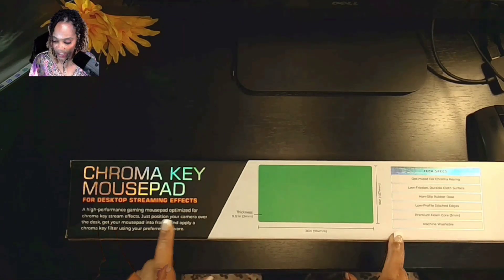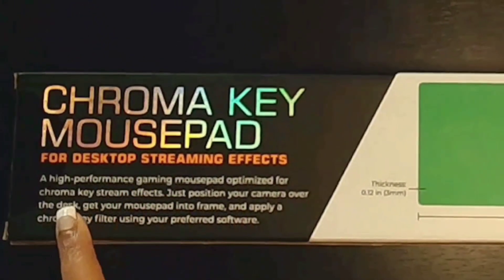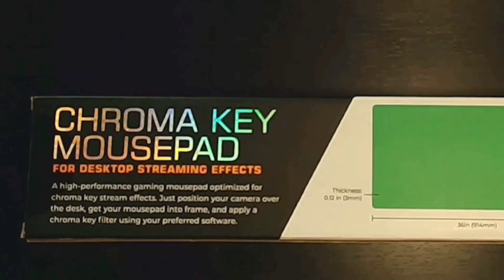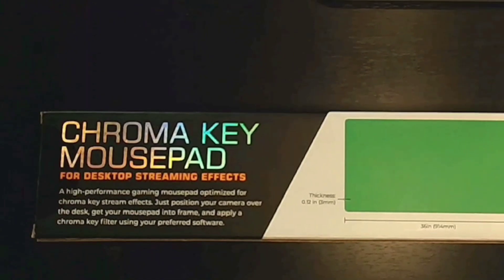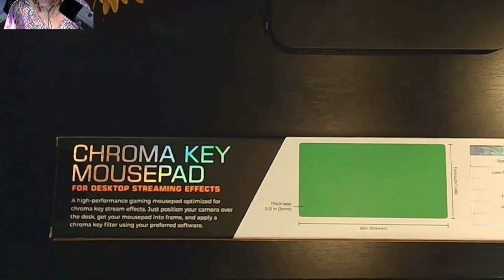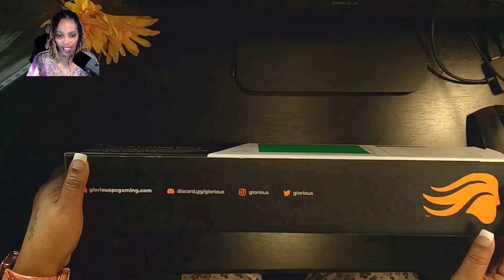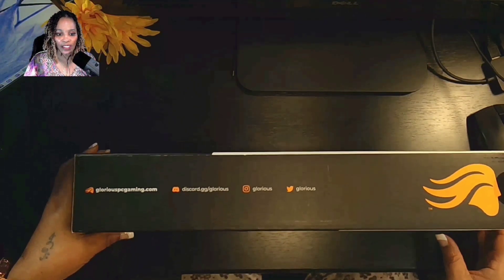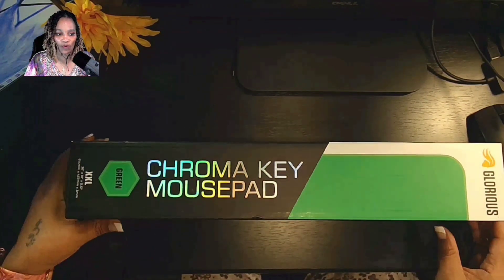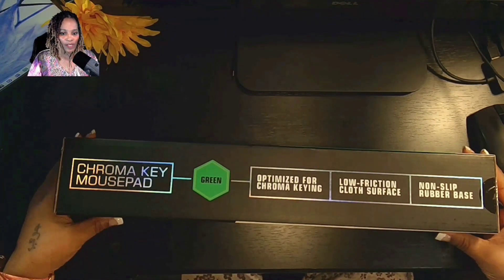It's a high-performance gaming mousepad optimized for Chromakey stream effects. It says to position your camera over the desk, get your mousepad into frame, and apply a Chromakey filter using your preferred software, which for me is OBS — that is what I generally record on. So I'm going to go over to the other camera and go ahead and unbox it.